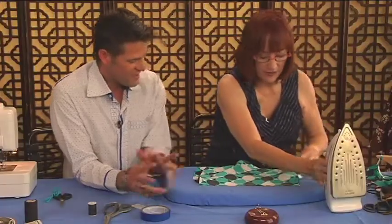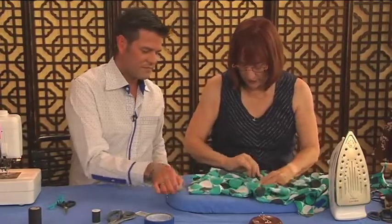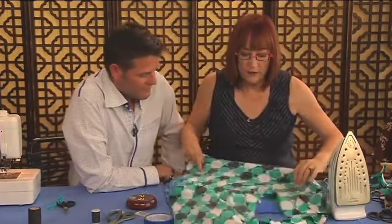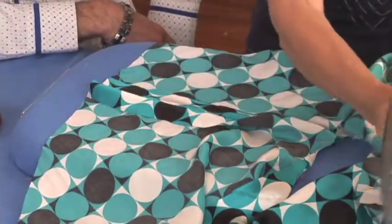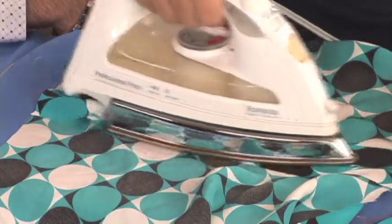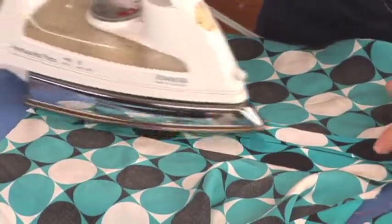The next thing you do is press the seam as stitched — not stretching it, just pressing it flat. Then you open it up and press it open. On a skirt, I would take and pull as I press it, so that will take the stretch out. They always say: let a bias garment hang for 24 hours before hemming.